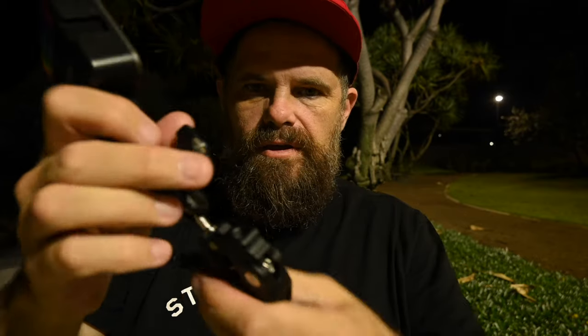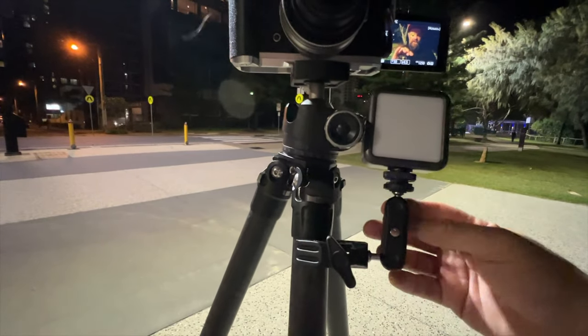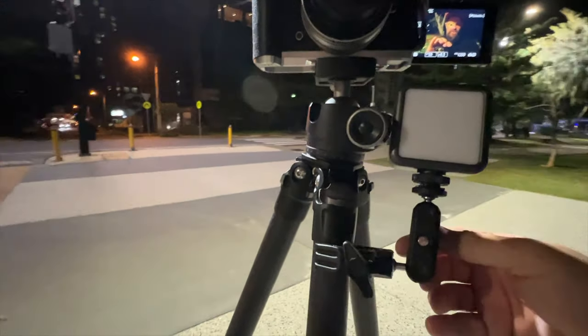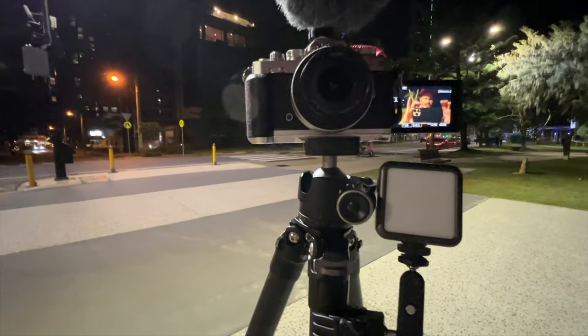Then the magic arm — you just loosen it off and it can take up any position that you like. So you take a light, for example, and you screw the light on. Then you attach it here to your tripod. The magic arm you put exactly where you want, then tighten it up, and you've got your setup.